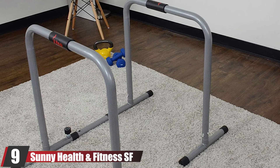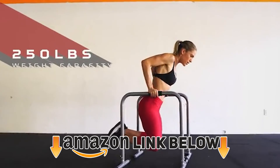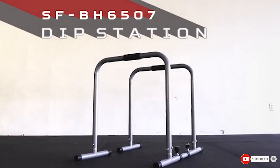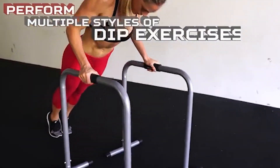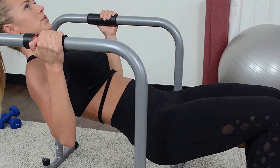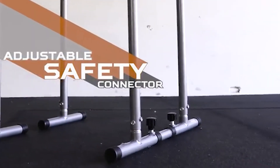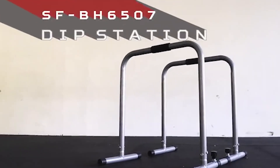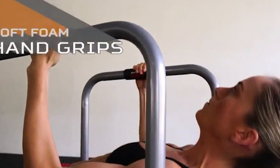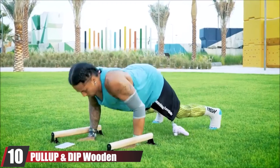At number nine, we have the Sunny Health and Fitness SF-6507 Dip Station. What I like about this model is that it's small scale, which is great for women and shorter athletes in general. It also has small handles for a better grip. I only recommend dip bars made from steel tubes or tougher materials — aluminum frames are lightweight and portable but won't last a couple of months before breaking. For its price, this one is a really good option with features like foam grips that prevent slipping and allow for a more comfortable hold.